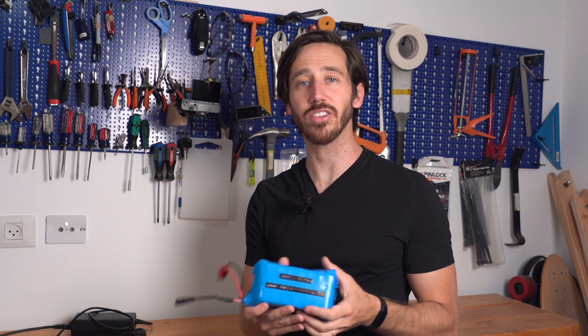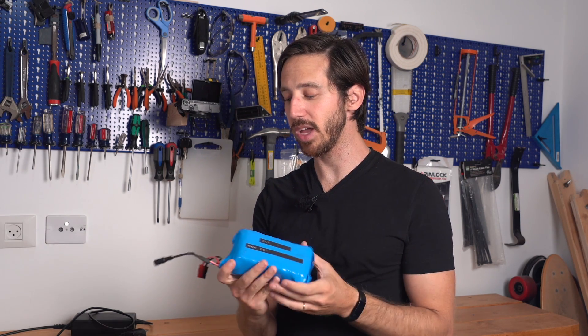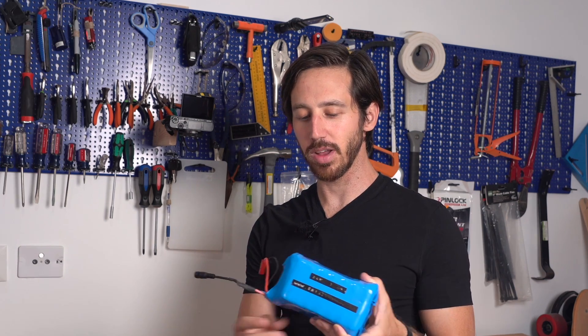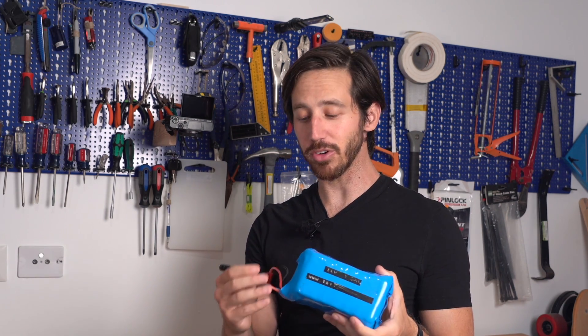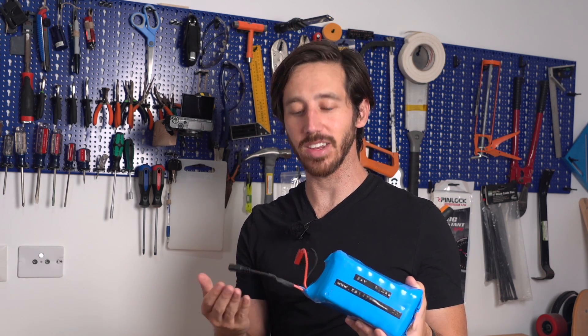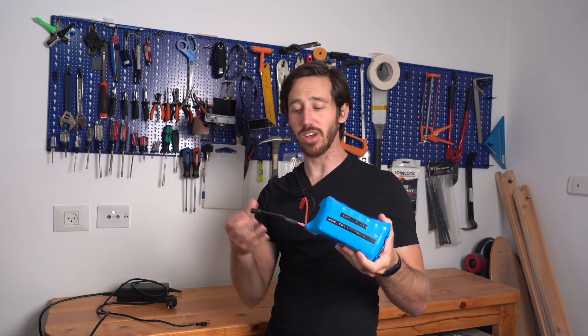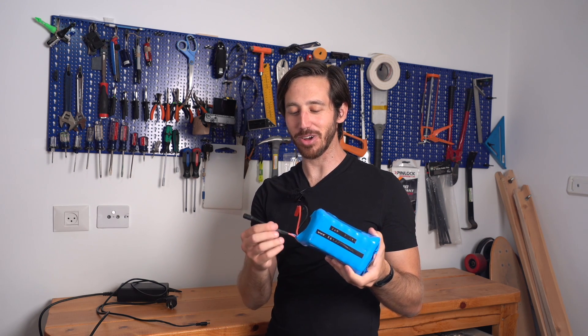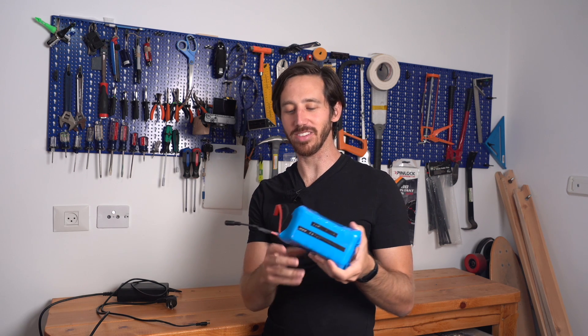I'm not usually super worried about the aesthetics of my projects, much to my wife's dismay, but once I get some more wire wrap I'll definitely go back and make this look a little nicer. But other than that this is a fully functional new charger connector and I hope that helped you see how easy it is to do this. You just need to basically chop off your old connector, make sure you keep the wires separate, and solder on a new one with proper heat shrink to keep everything isolated and safe.